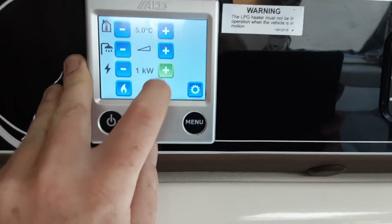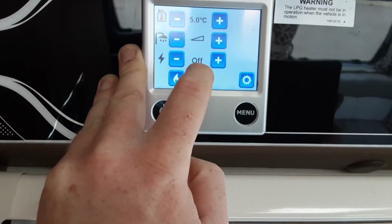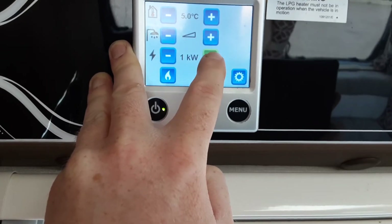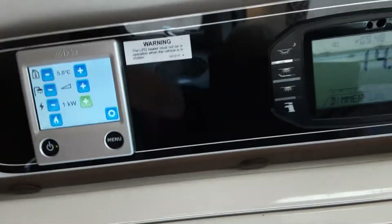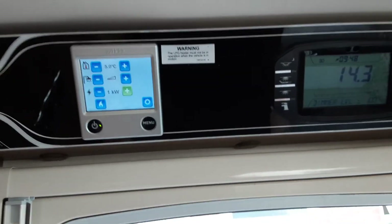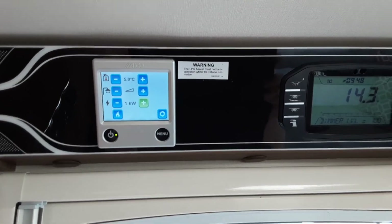Below that, you have the amount of power coming to the caravan from the caravan site you're on. You either have off, 1 kilowatt, 2 kilowatt, or 3 kilowatt, depending on what site you're on. The only way you'll know what you can run your heating and hot water on, power supply-wise, is by asking the site office when you arrive on site.